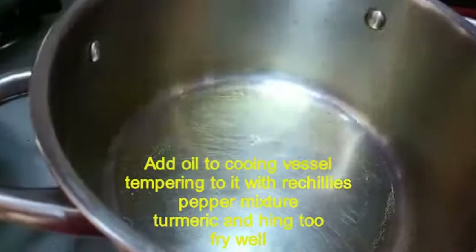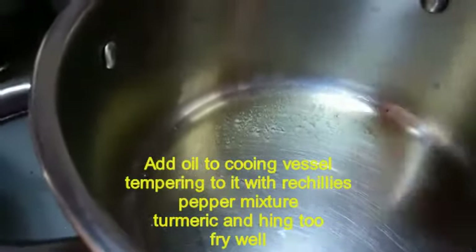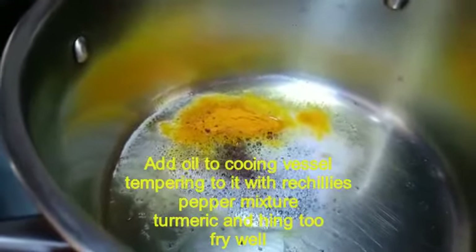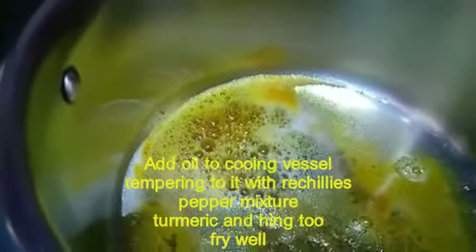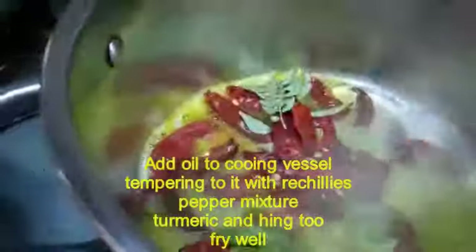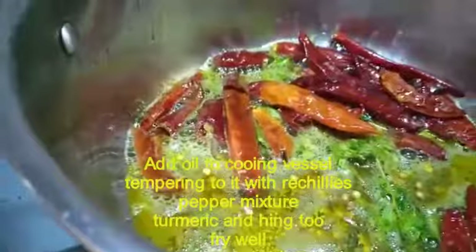First, add 1 spoon of oil in the cooking vessel. When it is hot, add a little rye. When it's hot, we will put in the pepper powder.